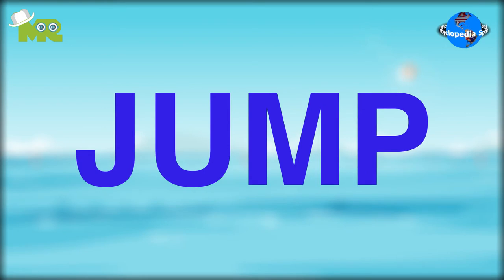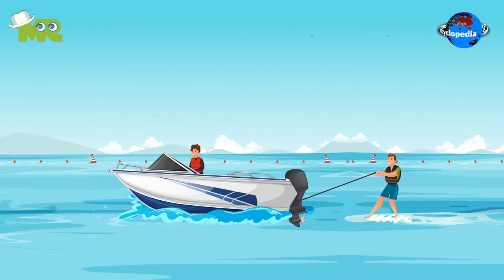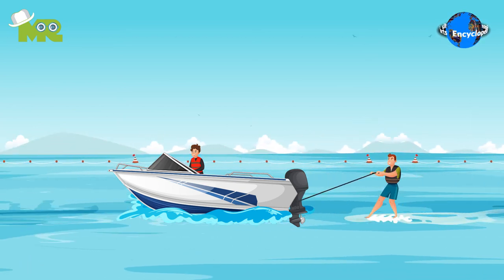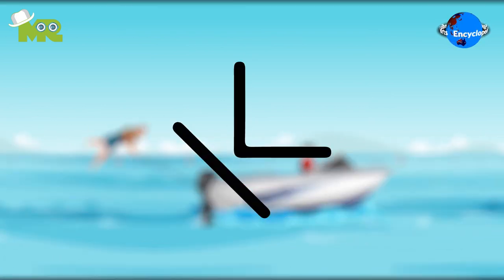Jump. The objective of the jump section is to jump using a takeoff ramp and travel as far as possible, making sure that the landing is on the feet. All the skiers get three jump attempts and the furthest one wins.